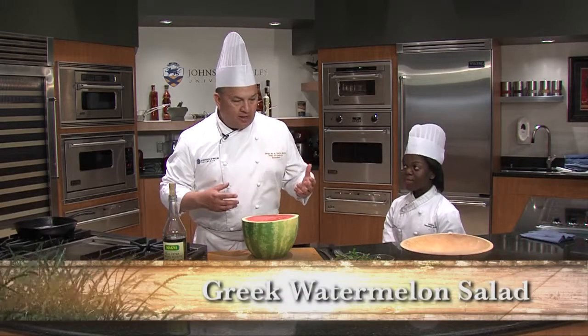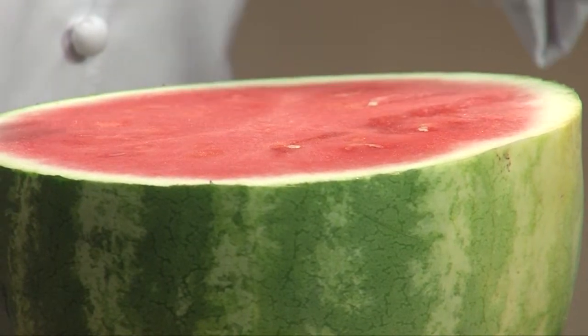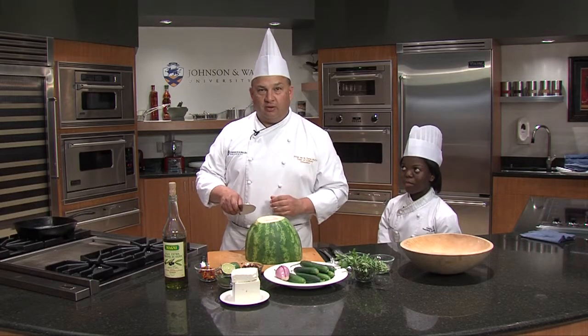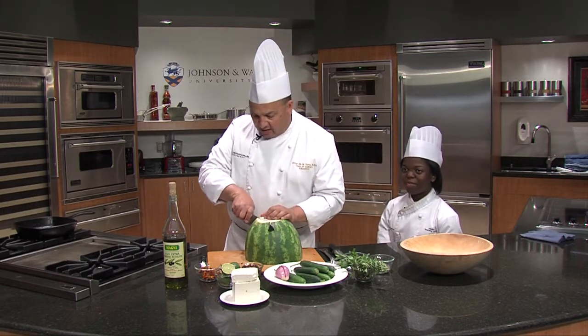Watermelon, a lot of people think is a dessert, but it can be used in a savory aspect too. So what I'm going to do is start with a half a watermelon. This is a seedless one — that's great. I can't understand why anybody would want seeded watermelon anymore, except for spitting, maybe for contests.